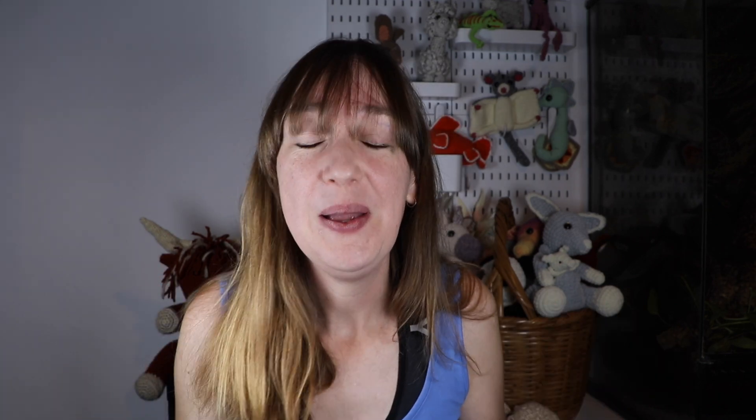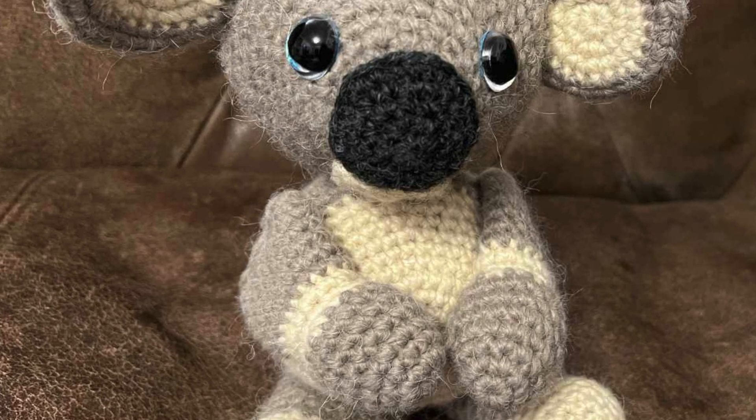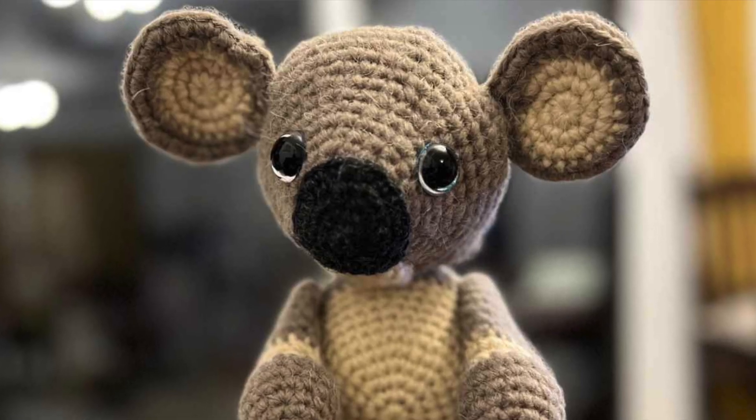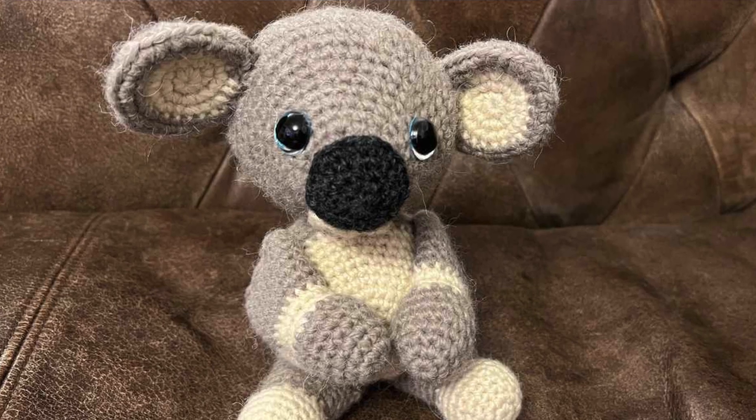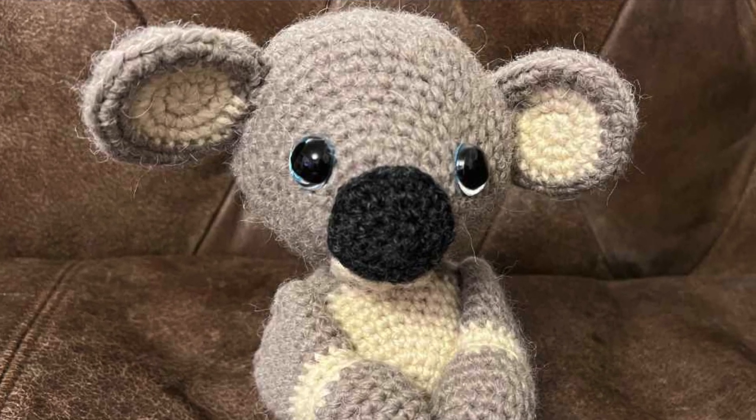Next up is the koala. This was so much fun — it's the first marsupial I've ever crocheted and I really enjoyed getting the colour right. I had so much contemplation over the position of the ears; I don't think I've ever moved ears so much on a toy in my life — up, down, side to side. The point I settled on I was really pleased with. It's amazing how much something as small as changing the position of the ears makes a big difference to the overall look of the toy.